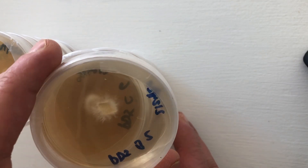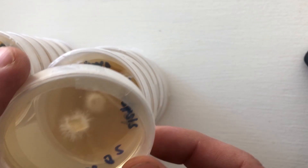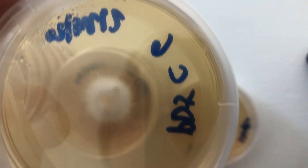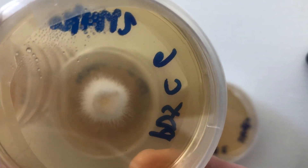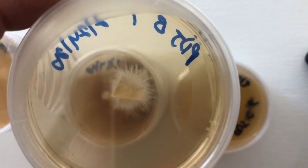This one has more of a filamentous, cottony look — really healthy mycelium. And then as I go through, you can see this one is a lot more dense, with more uniform growth, not really stretching for nutrients. Here's another isolate here.